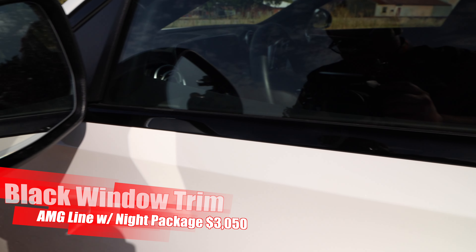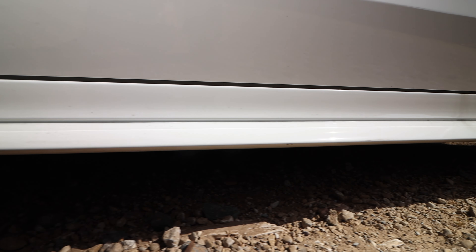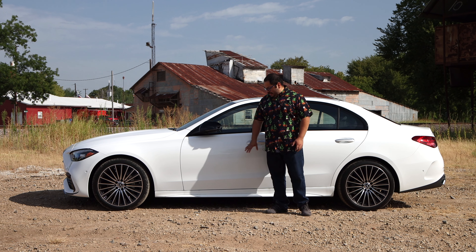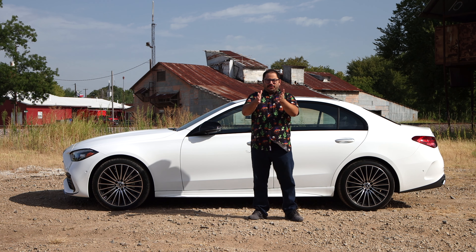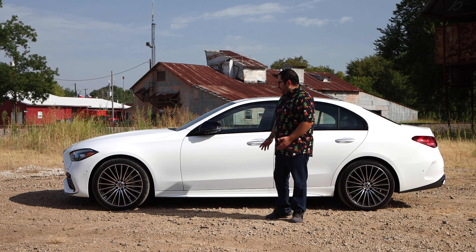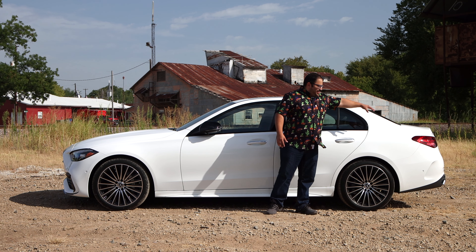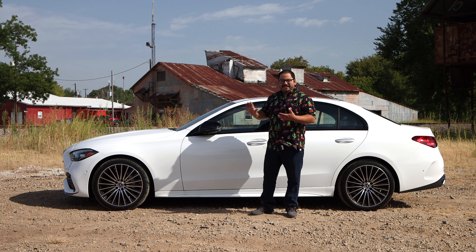Two things I wish they would have put in black: the handles are still in chrome, and the blade part of the side skirt should have been in black, especially when you're paying for the night trim. The other thing I wanted to discuss is the proportions of this car — it's a little more front-heavy. The rear is kind of pushed back and shortened, giving it almost a roadster feel, which I've always loved. I think that's why I like the C-Class so much.